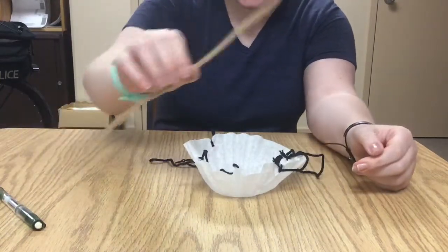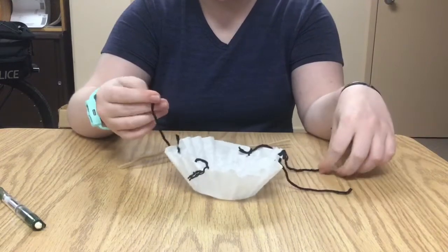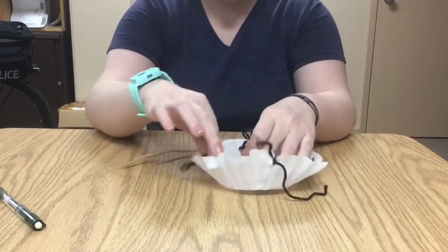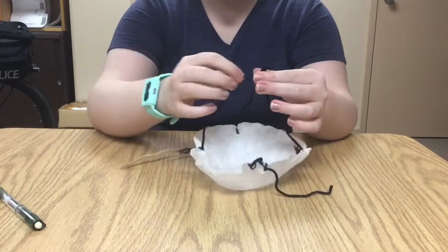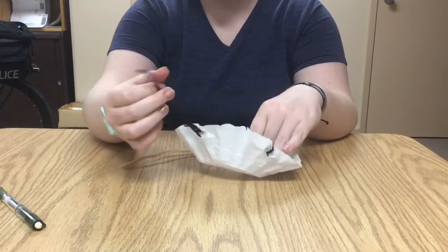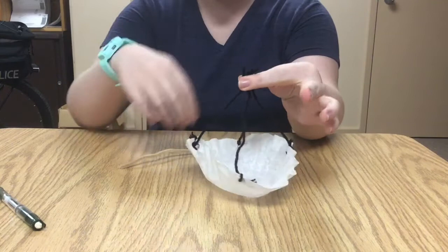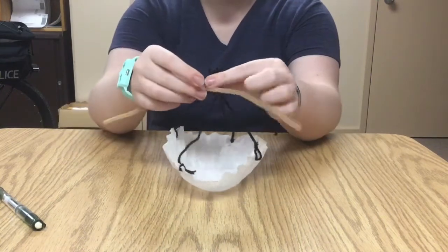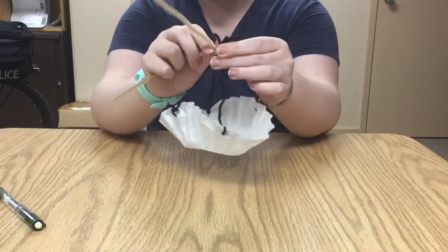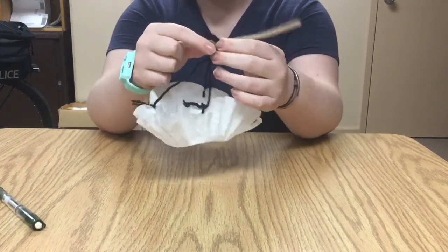What you're gonna do is take your pipe cleaner and have that ready to go. Gather all four ends of your string. Your coffee filter should look like a bowl and the strings should be gathered above the bowl like that. Then you're gonna take your pipe cleaner and just twist it around and secure them all tight — it's kind of like a twist tie on a bag of bread.